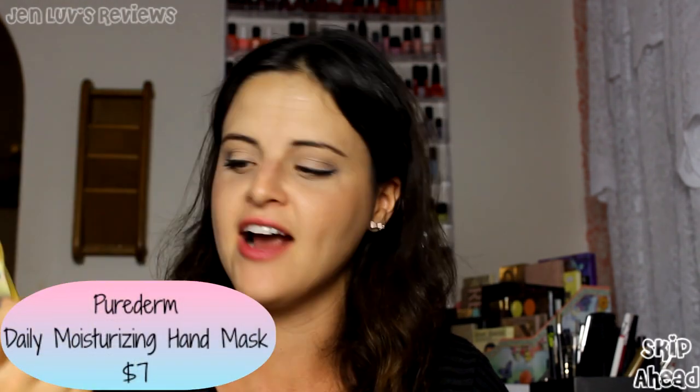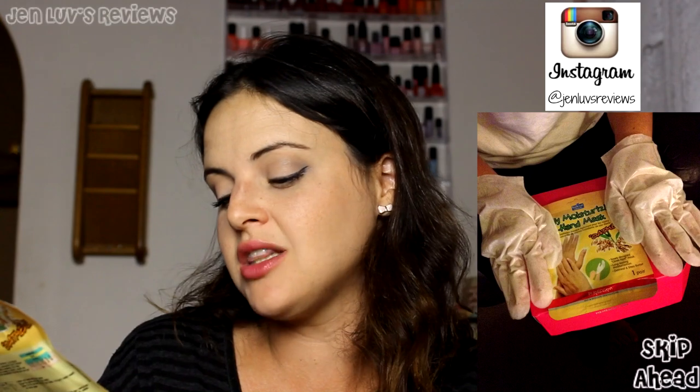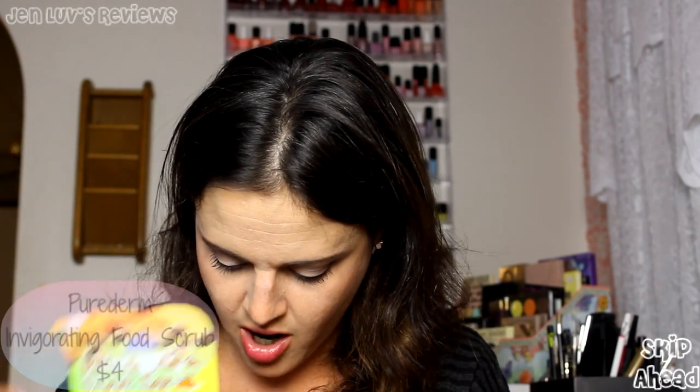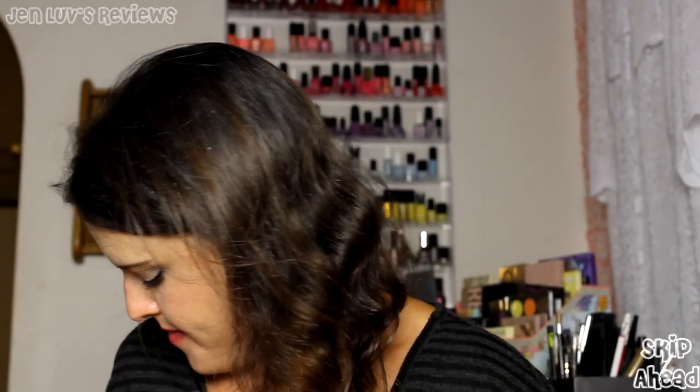Number seven is the Pure Derm Daily Moisturizing Hand Mask — oatmeal. You get one pair for seven dollars. It's a glove-type mask that locks in moisturization with oatmeal and shea butter. I get dry patches on my knuckles so I'm definitely using that. Last in the box is an Invigorating Foot Scrub — walnut. A blend of walnut shells and apricot seeds that gently exfoliates and softens rough, dry, and callous skin on your feet, elbows, and knees.